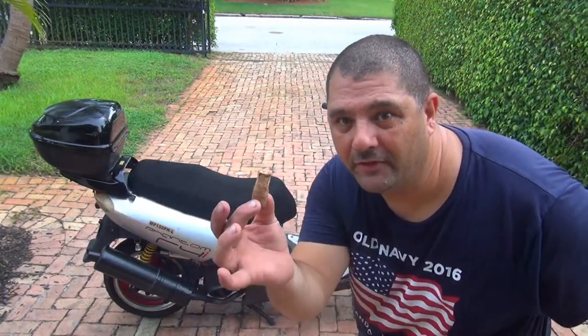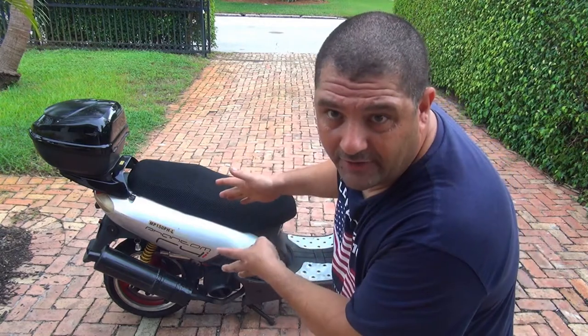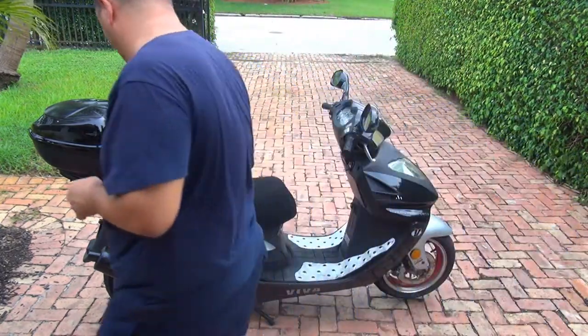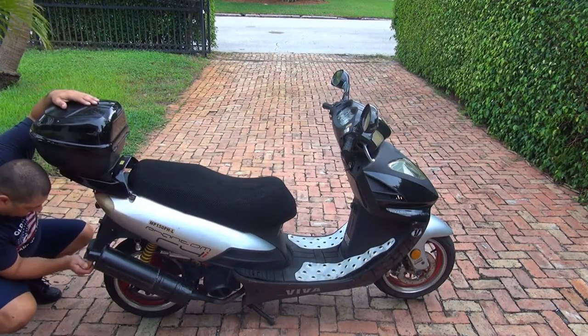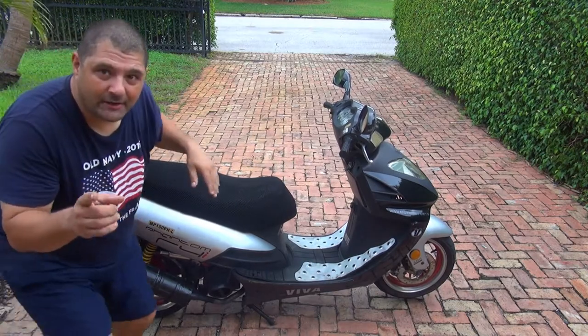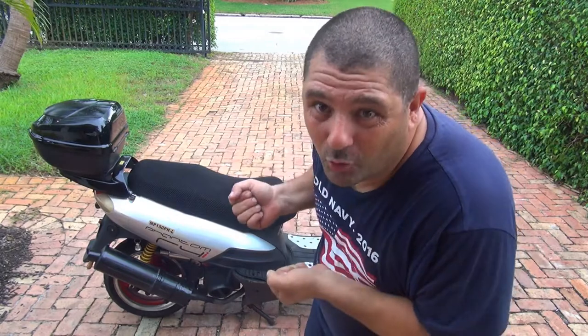Another very important thing is to use a wine cork to close the exhaust system. In the wintertime, you don't want any condensation inside or any critters — anything that can go inside. So make sure you close the exhaust with a wine cork. Just make sure in the springtime you don't forget to remove it, because if you do, your scooter might not start.